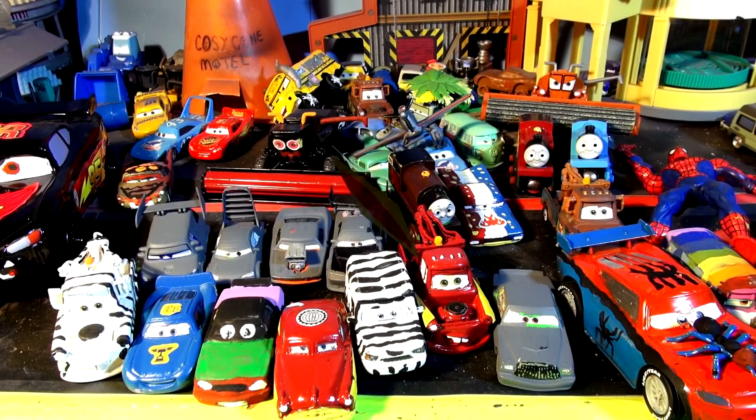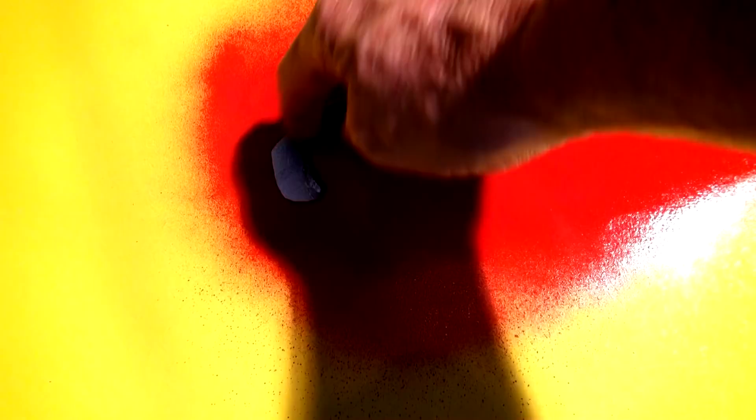You all saw me spraying the red paint. Now I'm going to put this right on top of the red paint, and now I'm going to get the black out. White paint here — anybody see what's going on yet?